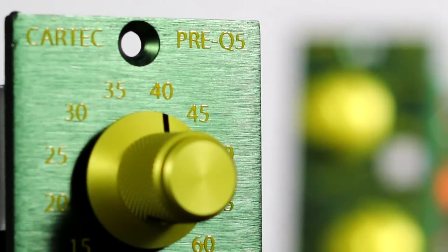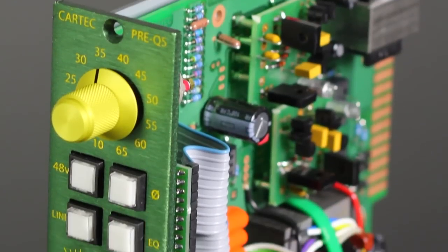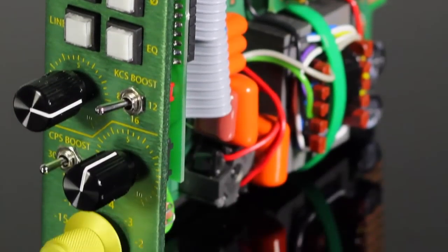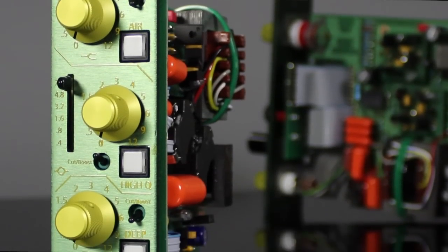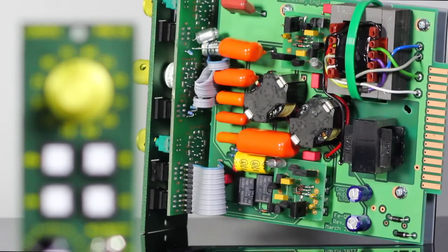Introducing CarTech Audio 500 Series Modules: the Pre-Q5 preamp with Pultec style tone controls and the FEQ5 3-band Inductor EQ. The whole is greater than the sum of its parts, and the parts we use are outstanding.